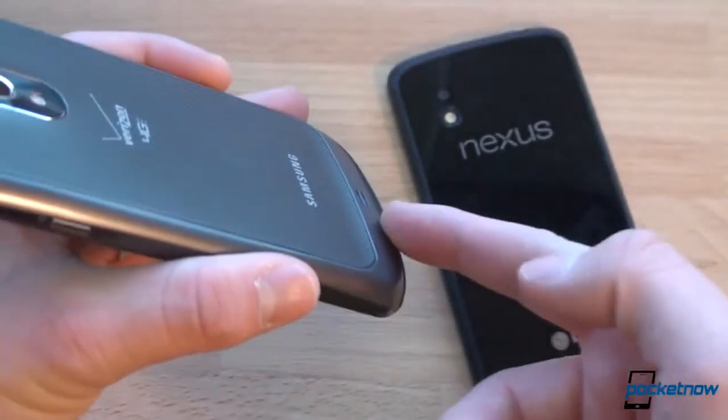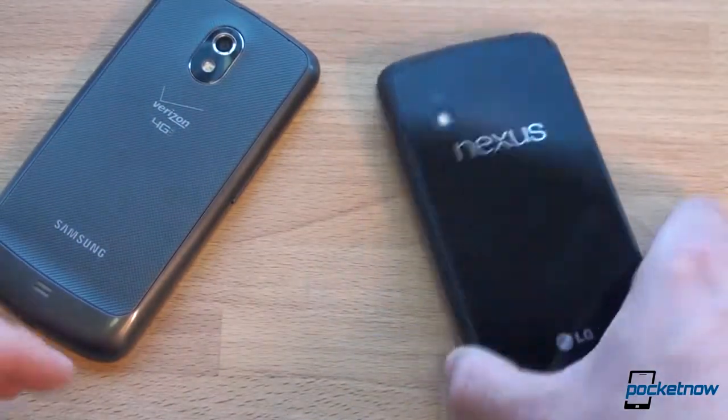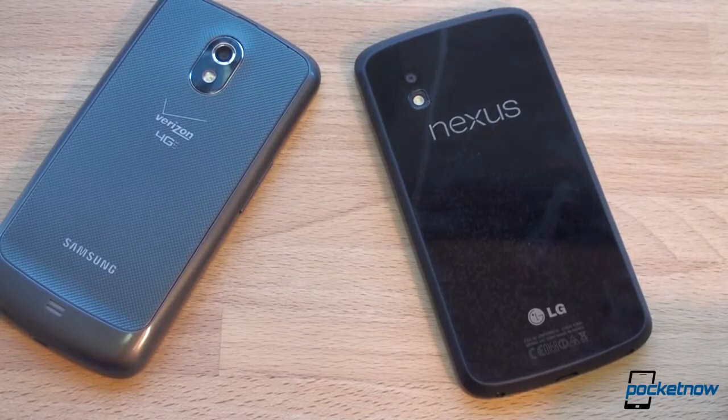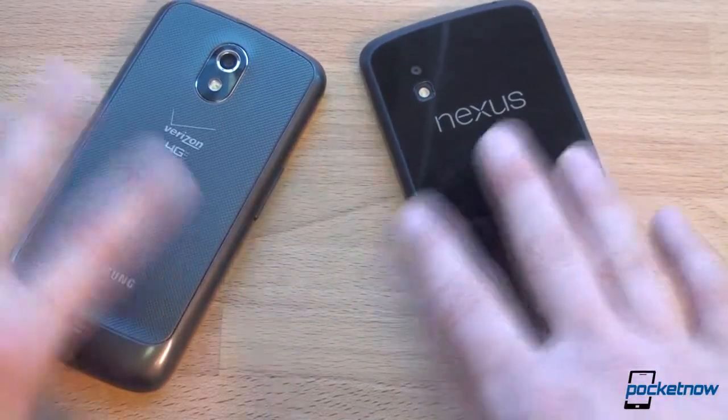That hump on the Galaxy Nexus actually helps when typing, because you can wrap your fingers around the device and rest them on the hump. Plus there's some weight at the bottom of the phone, so it feels pretty good. On the Nexus 4, typing is definitely a little more uncomfortable. Screen sensitivity is also worse on the Nexus 4 — we'll talk about why in a few minutes.